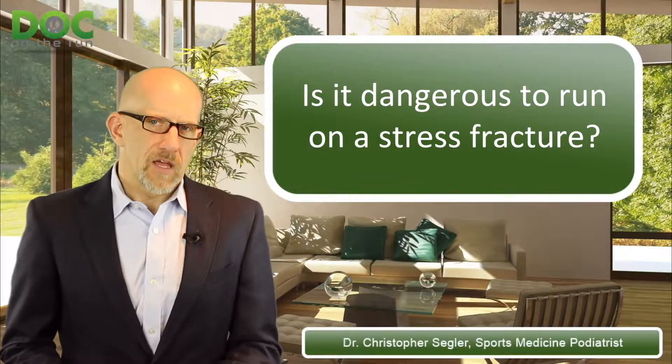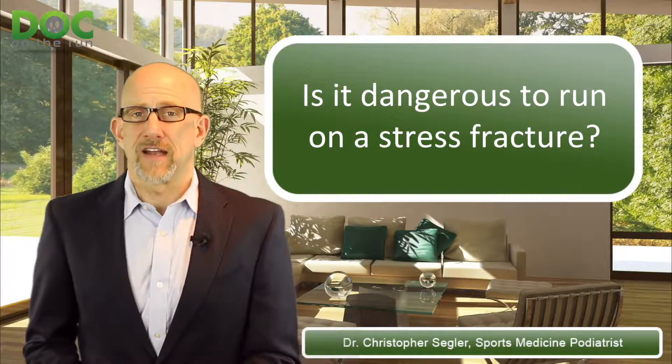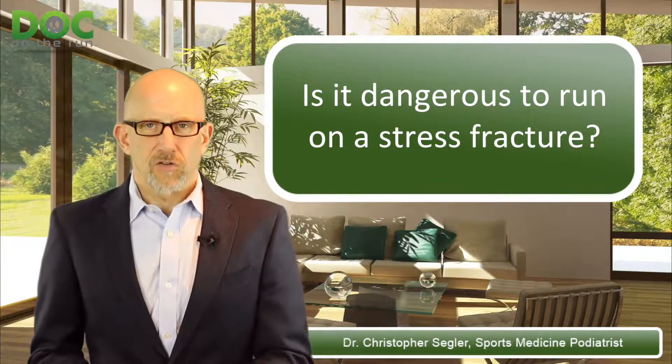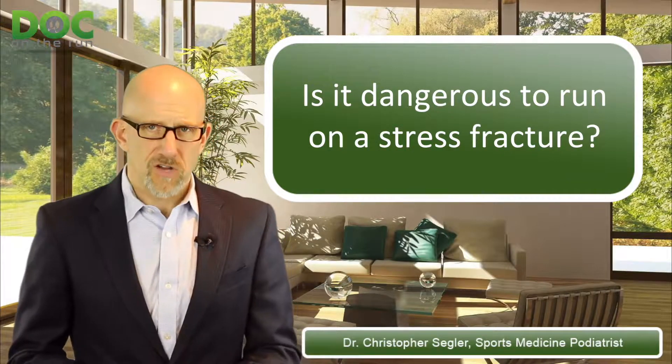You have to figure out whether or not you're going to cause any permanent damage to decide whether or not it's dangerous. There was somebody on Twitter recently who kind of went off when I was giving a webinar about how to run with a metatarsal stress fracture.